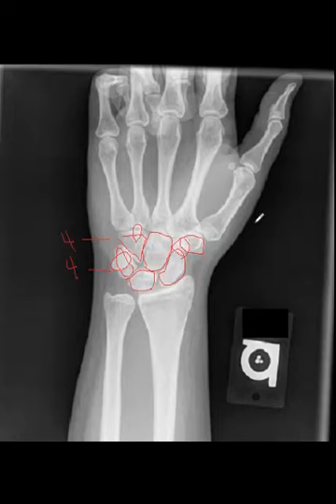My students like to use a saying to remember the carpals: 'Some lovers try positions that they can't handle.' This describes the proximal row and the distal row. The most important thing is to remember that it always starts on the thumb side — proximal row first, followed by the distal row starting on the thumb side.